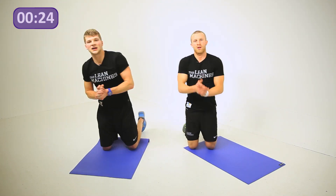Give yourselves a good round of applause — well done guys. Thank you so much for joining us. A big well done if you managed to finish. Don't forget, if you want to do some more workouts, subscribe to Body Talk — they're coming in all the time. We've been the Lean Machines, thank you very much for joining us. See you soon.